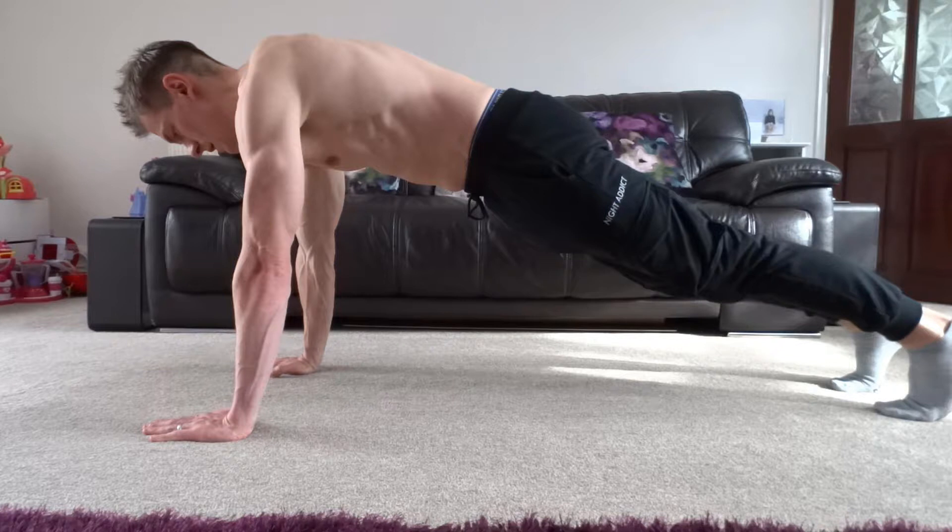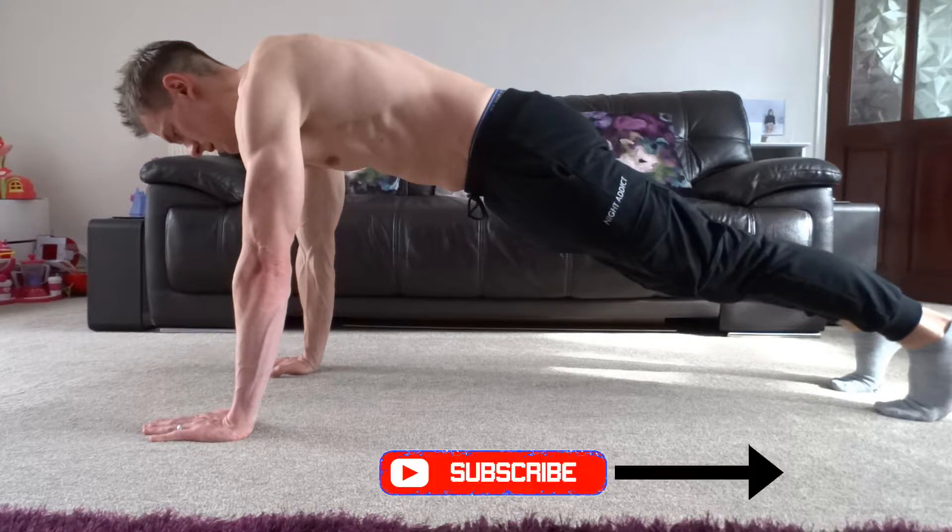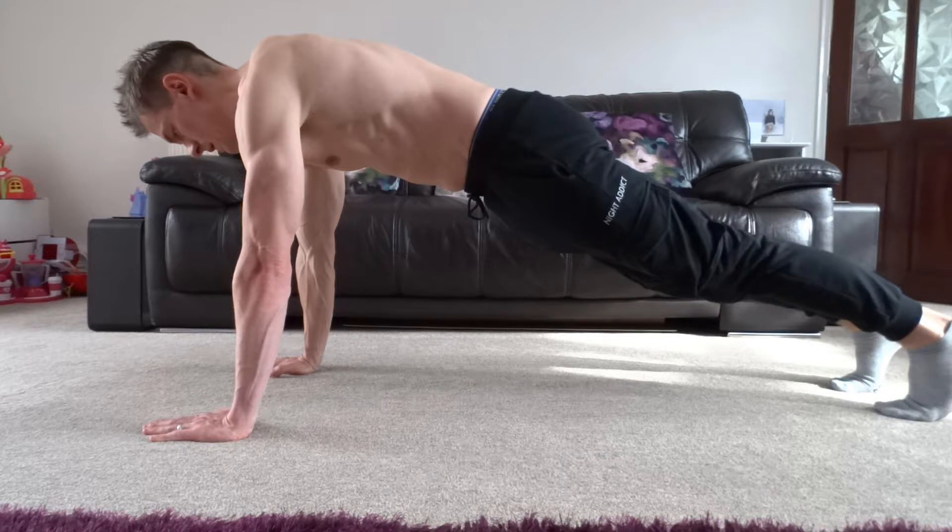Place your hands on the floor slightly outside shoulder-width apart. Spread your fingers slightly out and have them pointed up in the direction of your head. Raise up onto your toes so that all of your body weight is on your hands and your feet. Engage your abdominals to keep your body in a straight line and prevent arching your lower back or pointing your bottom in the air.